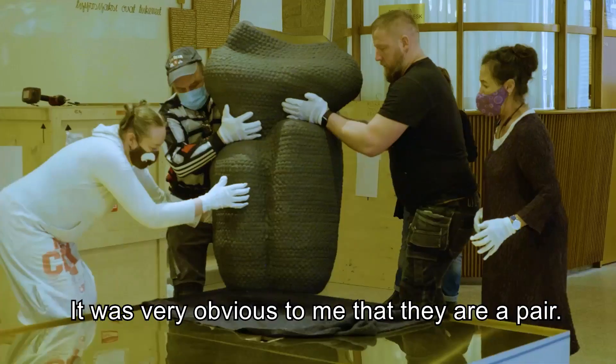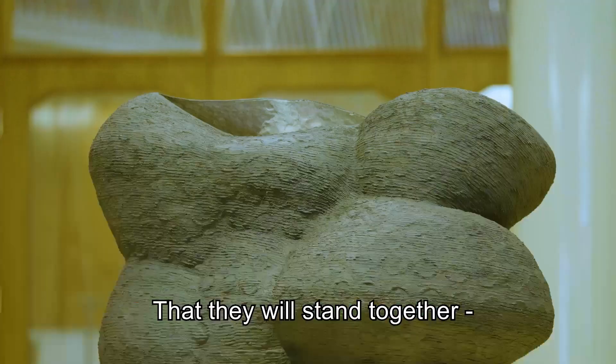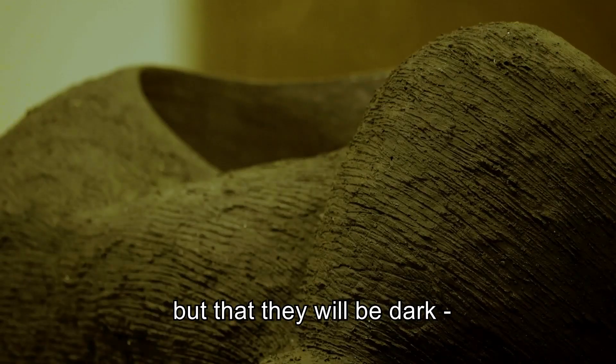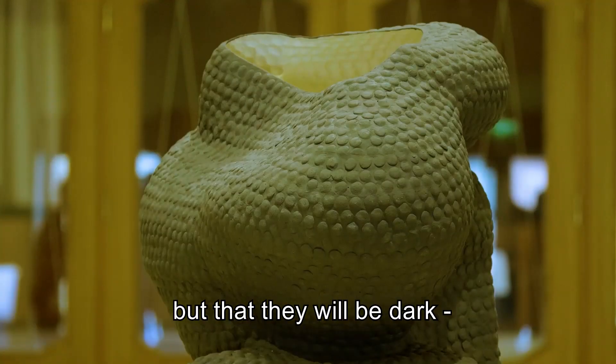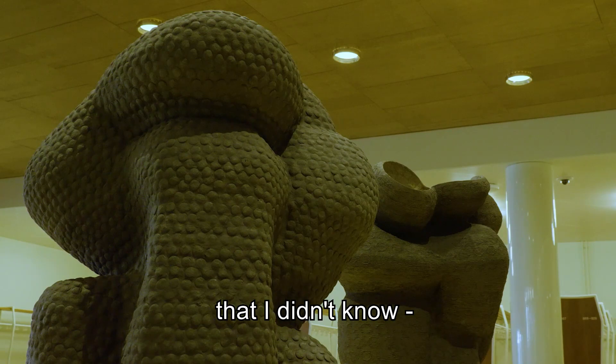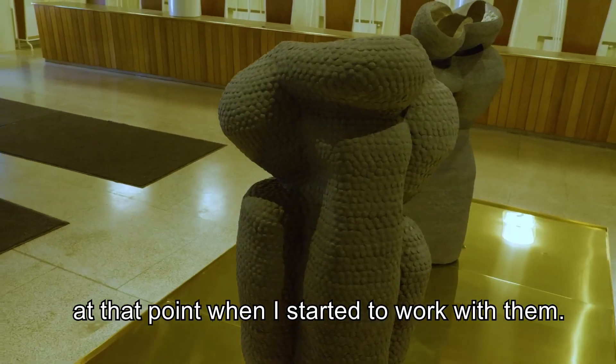It was very obvious to me that they are a pair, that they will stand together. But that they will be dark and that they will be almost black — that I didn't know at that point when I started to work with them.